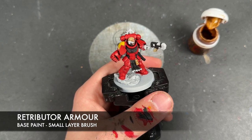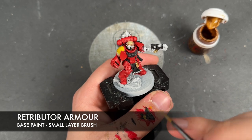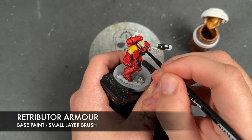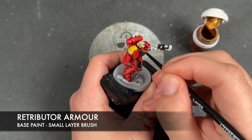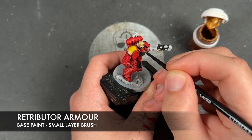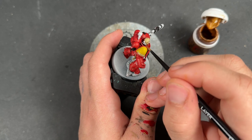And because he is a Blood Angel and also an officer, his helmet would be gold as well. So we need to do this little section just here and this bit around the back.